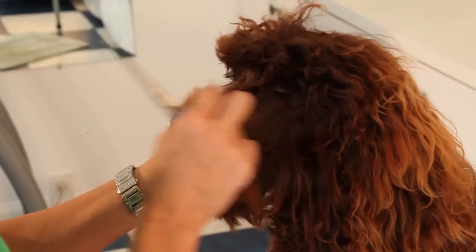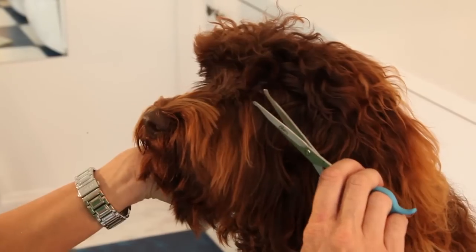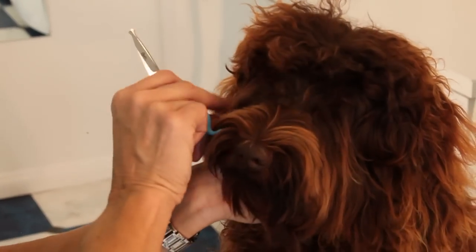She has very long eyelashes. You don't want to cut the eyelashes, but hers are so long we're just going to give them a little trim since we're going to a puppy cut. These are her eyelashes.